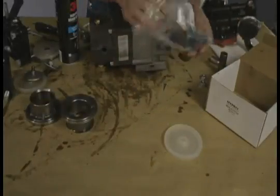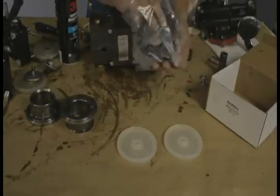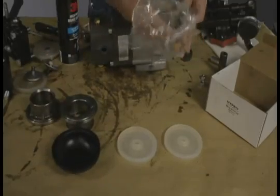The D30 diaphragm kit consists of two diaphragms, your air accumulator diaphragm, and four O-rings for the valves.